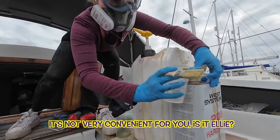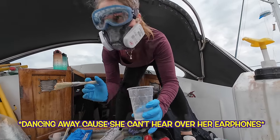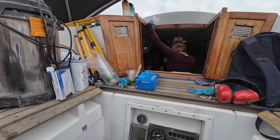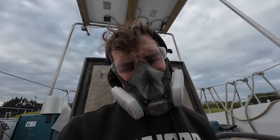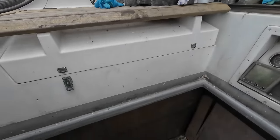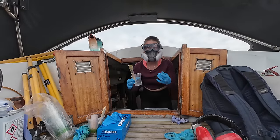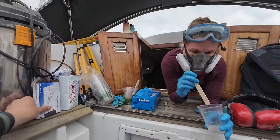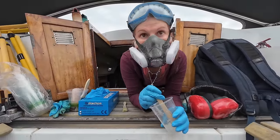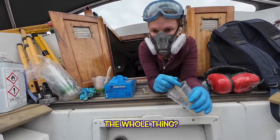Ben shows Ellie the progress. It's looking good — the glassing took about two hours to do. They discuss what's left to do on that side and what comes next.